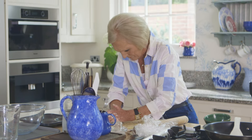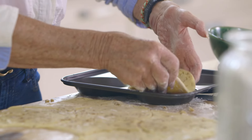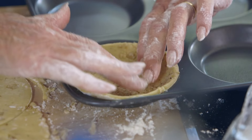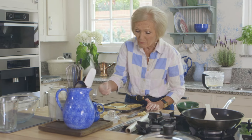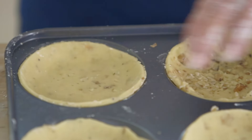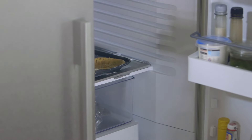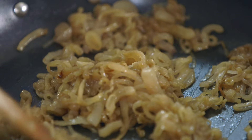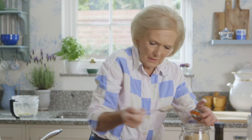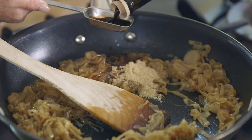Cut out the pastry slightly bigger than the cases. I find that Yorkshire pudding tins are perfect for making these tarts and this recipe is enough to make eight. At this stage, just take a fork and prick the base to stop them rising up. Whilst the pastry cases firm up in the fridge, I can get on with the filling. Slowly fry off 500 grams of shallots until golden brown and really tender, then add a tablespoonful of sugar and two tablespoons of balsamic vinegar. Put that to one side until absolutely cold.